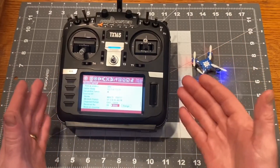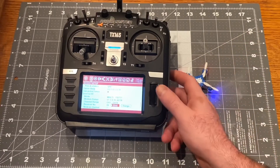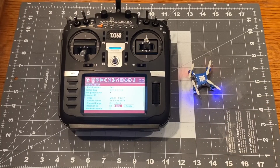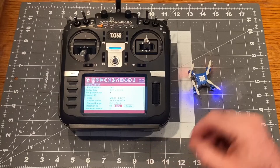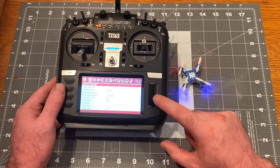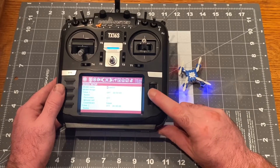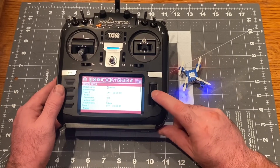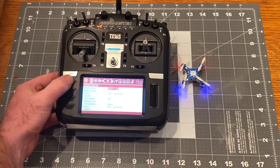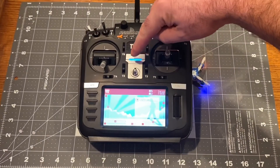So there you have it — this radio will fly these little toy quads, which now makes them feel like true hobby-grade items. When I got it working this easily, I was so excited I had to make a video. If you want to edit the model name, go to the top of the model screen, select 'Model Name,' and change it. Hit Back and you'll see the new name displayed. To turn off the radio, press and hold the power button.